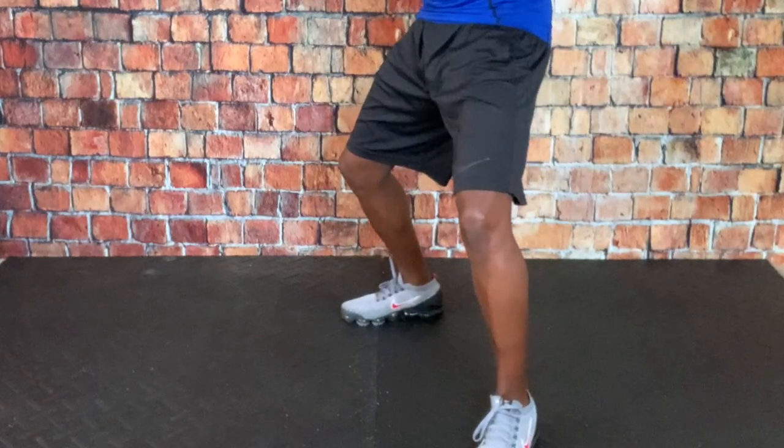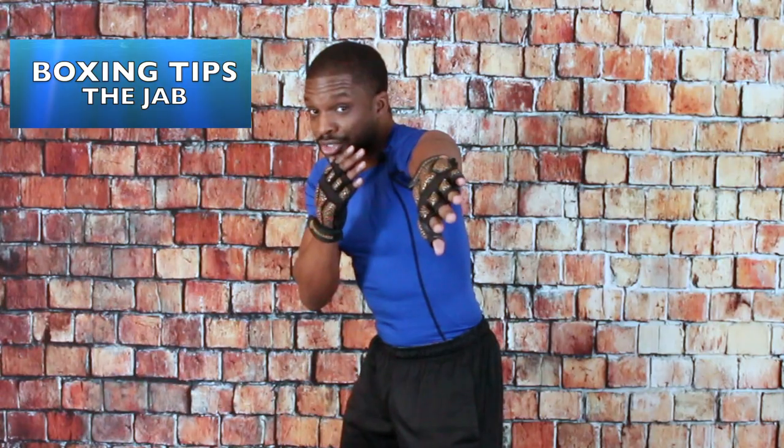That, my friend, is the jab. What we're going to learn here today is how to truly approach throwing the jab and what to look out for when you throw the jab. So without further ado, it's time to box.